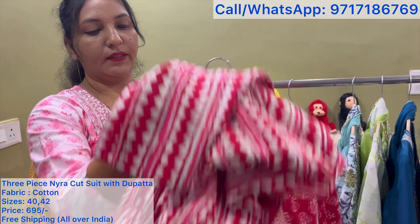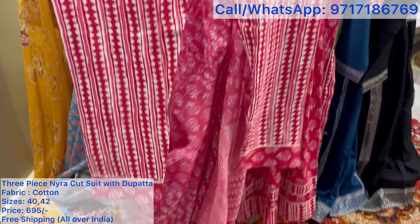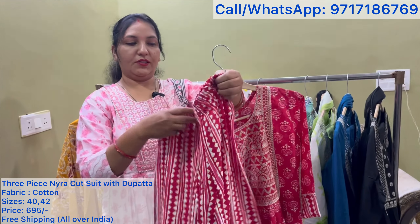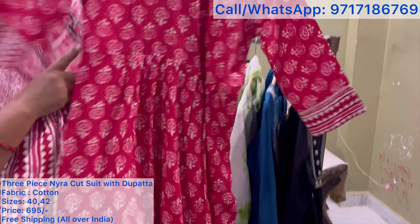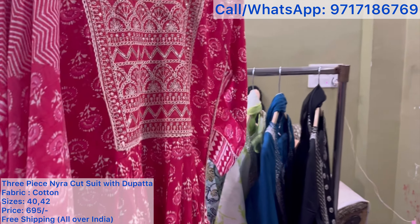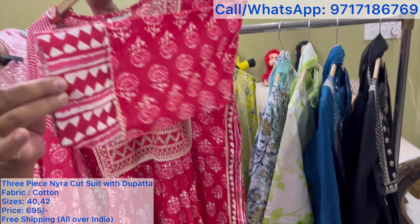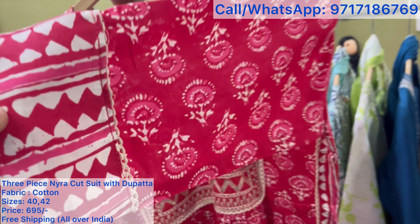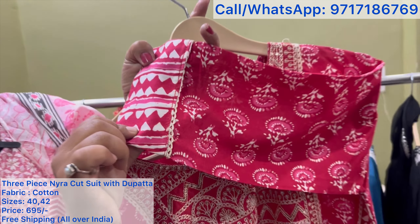Look at the size of the pants — front and back. I want to show you the cotton fabric and the sleeves too. The sleeves have water detail. The pants will also come with contrast. It will come with lace. It's a very beautiful piece ma'am, and the fabric is pure cotton.